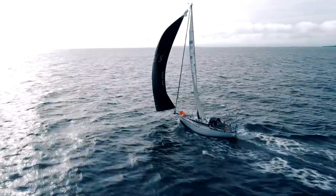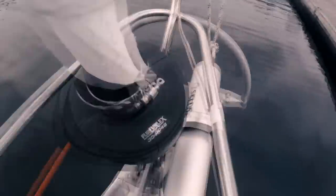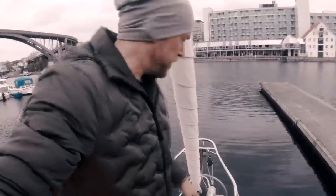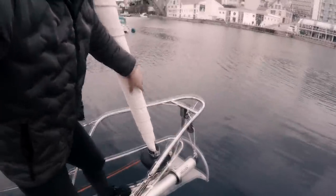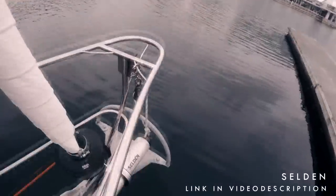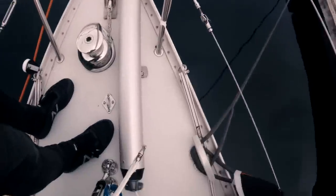This is the gennaker — an A5 gennaker. To fly it, I needed to get the tack of the gennaker in front of the foresail, but I had nothing to fasten it to on the bow. So I asked Selden if they could help me out with a bowsprit, and they said yes.